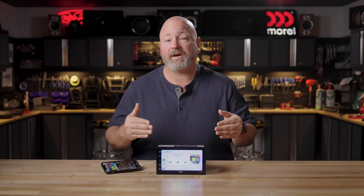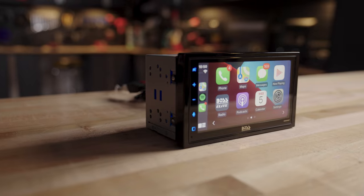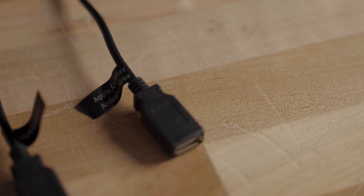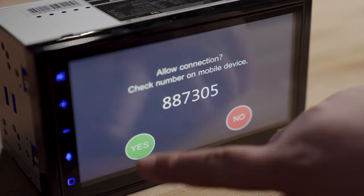For one, a 6.75-inch capacitive touchscreen — it looks great and it feels great. It also has Android Auto and Apple CarPlay built-in. You'll wire those in through a USB on the back, and if you want to go wireless, you can of course connect your phone using Bluetooth as well.